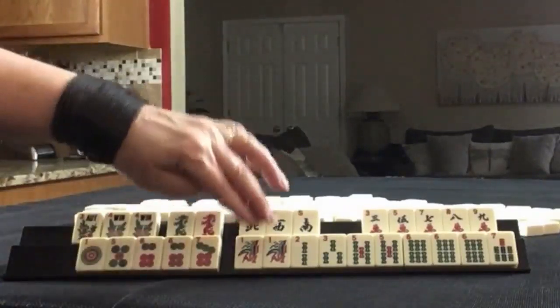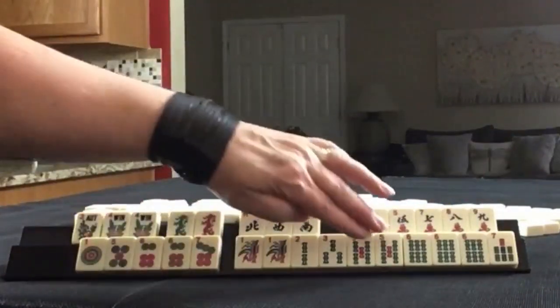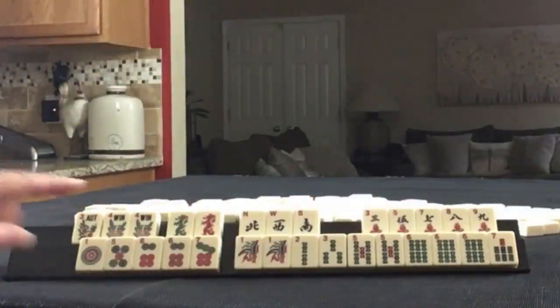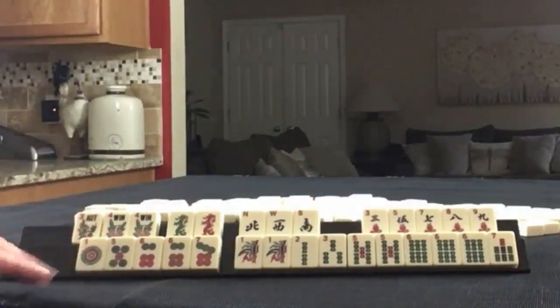Here are the BAMs: one, two, three, five, six, seven. Pair of ones, pair of fives, pong of sixes. If these were your tiles, what would you focus on and what would be your first set of discards?